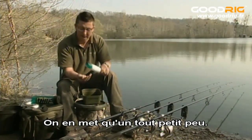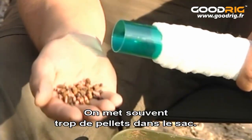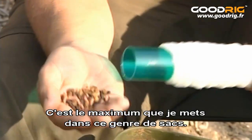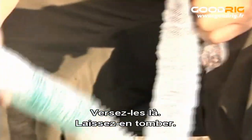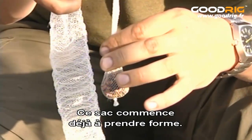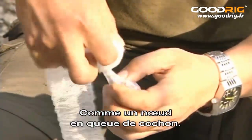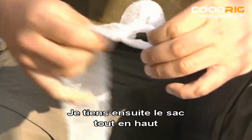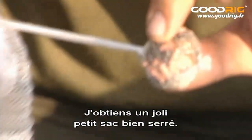Just a tiny, tiny amount — and that's a major thing people do wrong with PVA: they use far too many pellets in the bag. You're just trying to hook them, not trying to feed them. So that is the maximum I'll use in one of these bags. Just pour it down there and let some drop down. That's another thing a lot of people do wrong — they don't let enough PVA off the end of the tube. The bag's already starting to form. Then do a simple overhand knot — like a granny knot — and pull the knot down onto the top of the bag so you've got a nice tight bag.